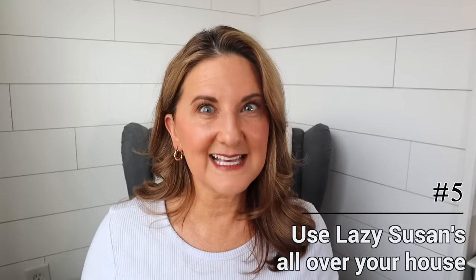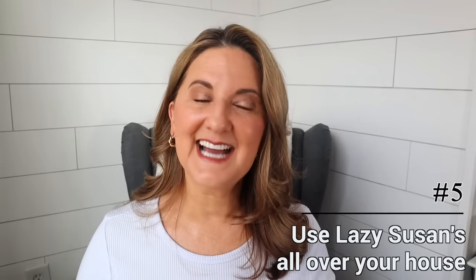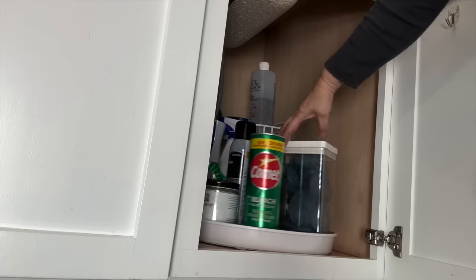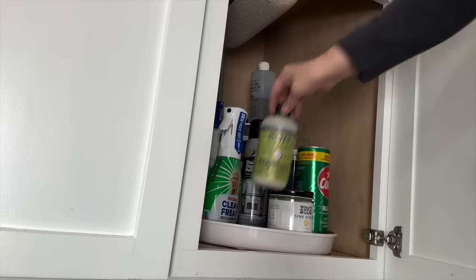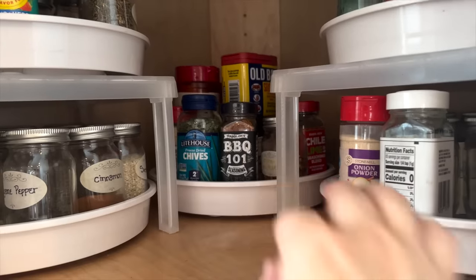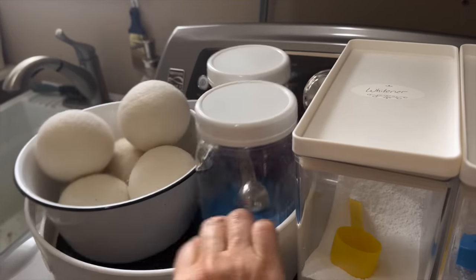One of the easiest ways to keep things accessible and organized is using Lazy Susans. I have them throughout my entire house — underneath my sink for cleaning supplies, for vitamins, for spices, and in my laundry room for all my laundry supplies. Poor Susan — who was she? Was she lazy? I feel bad! These things are a game changer. I use them everywhere and I'm always coming up with new ways to use them.